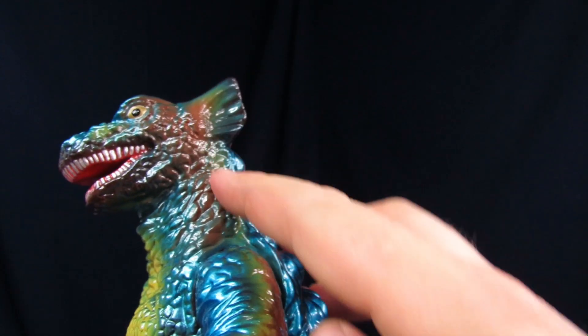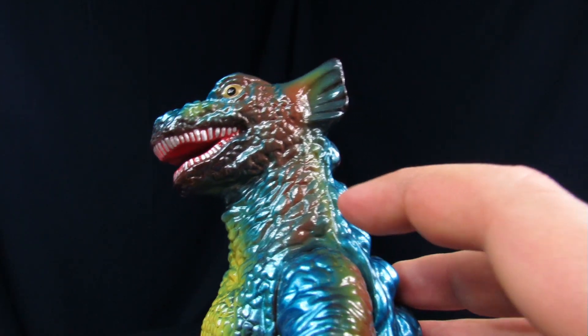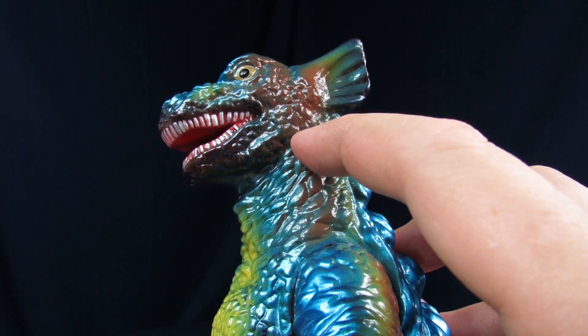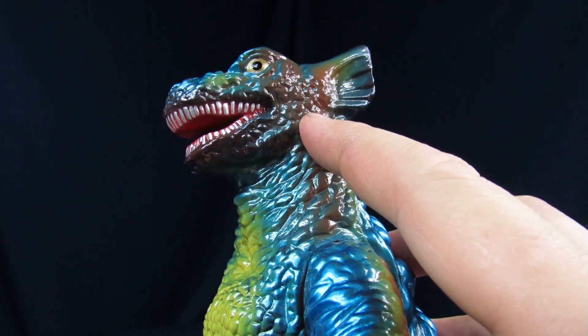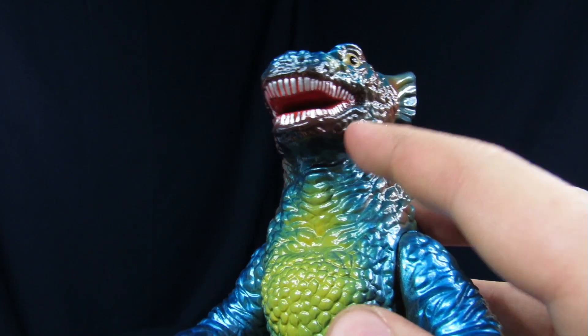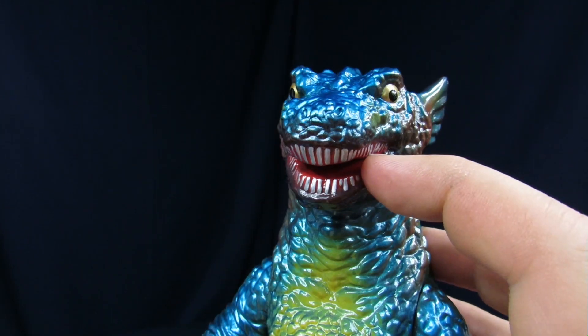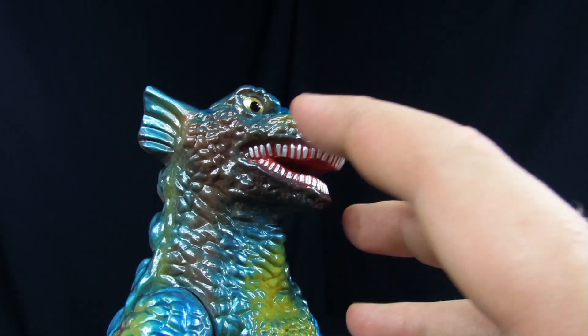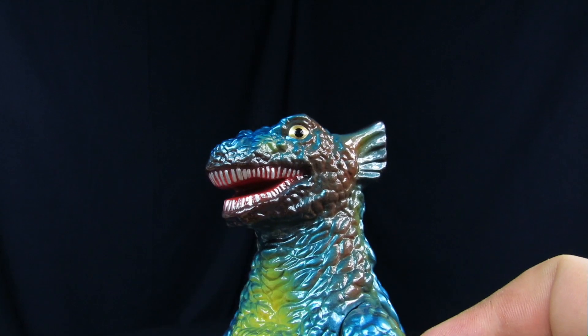For the face, you get mostly the same coloring as the baby — kind of a burnt umber brownish color on the sides, but you also get yellows, teals, greens, purples, and reds. The inside of the mouth is a really nice blood red and the teeth are all metallic. It still has the gold eyes.